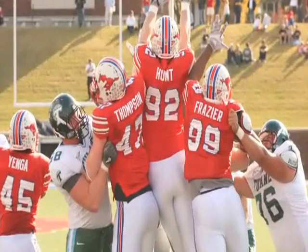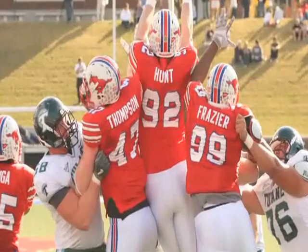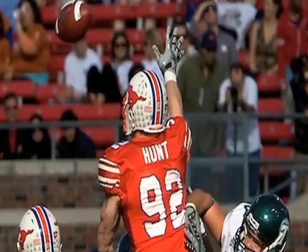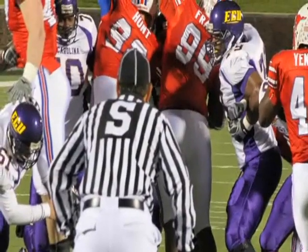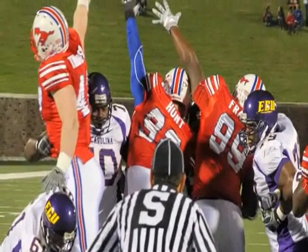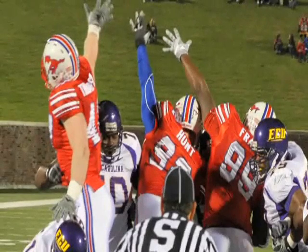Why is he still good at blocking field goals? Because his arm is like five feet long. He has a unique way of turning, getting his body skinny, getting through people at the same time, driving forward with force. The thing that sets him apart is hand-eye coordination — actually following the football is what really makes him unique. After the East Carolina game, everyone at the stadium, when there was a field goal, was standing up and screaming, block that kick. It was pretty funny.